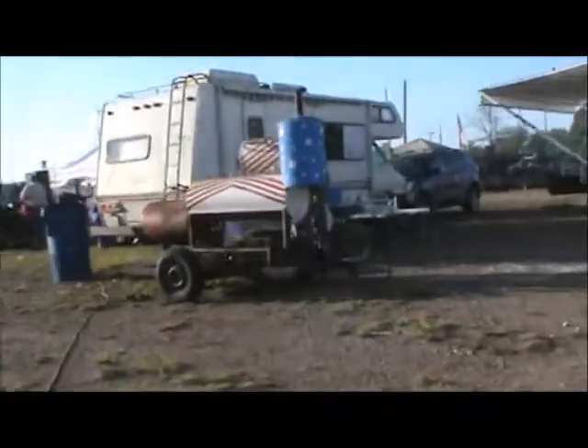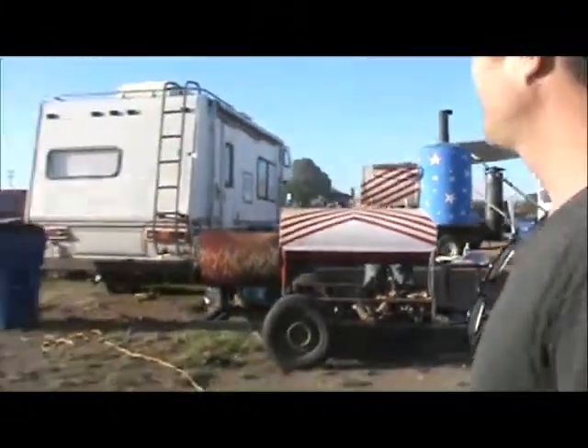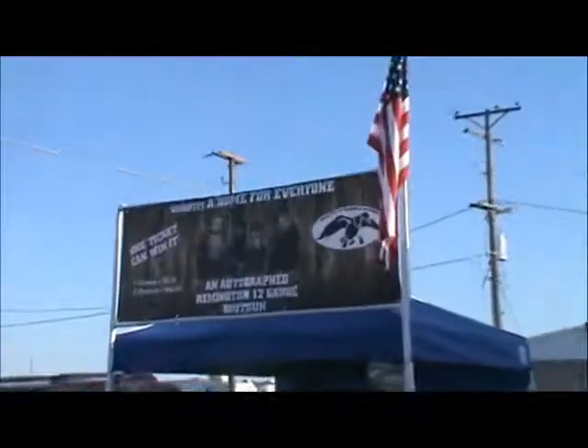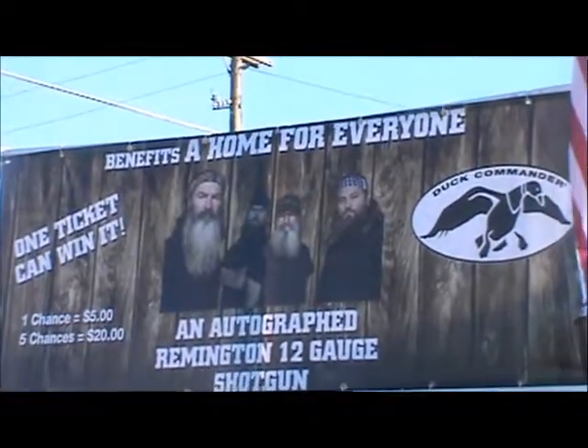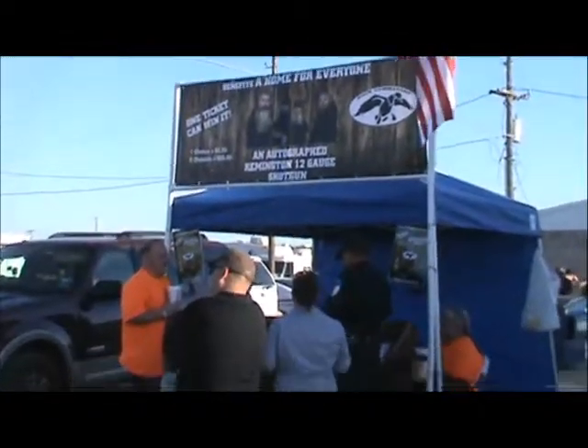I like this barbecue. That one's cool. Win a shotgun — yeah, my Duck Dynasty guy. This is everything I had hoped it would be. No, it's better.